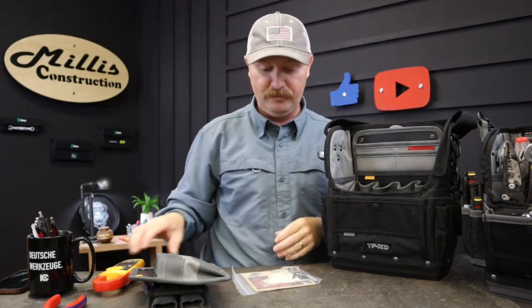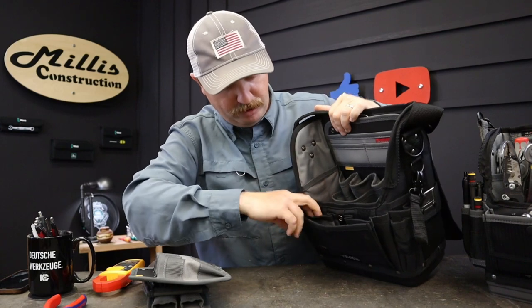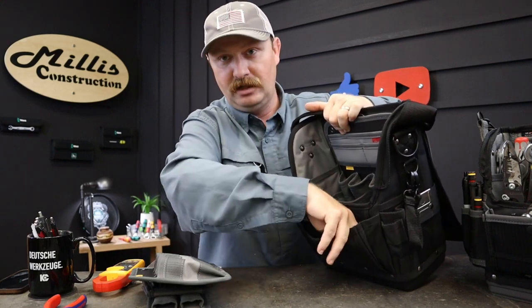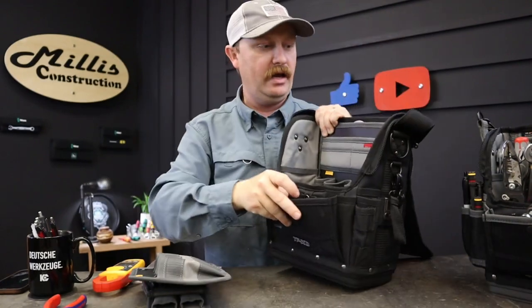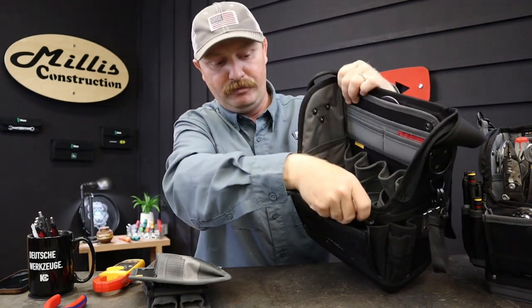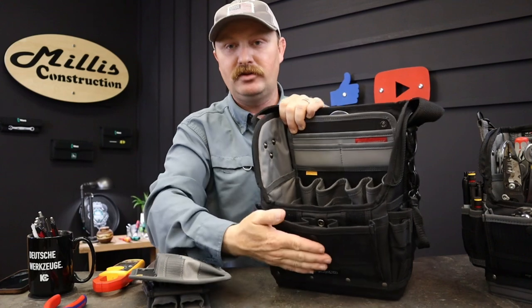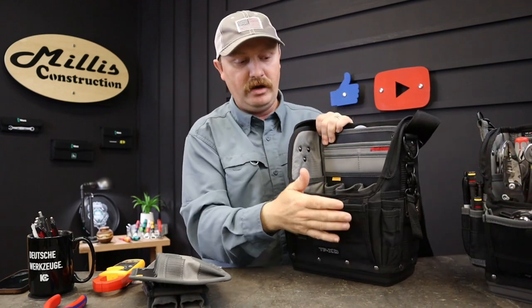On the front, this just unsnaps and you have your normal outside area they put on almost all of these. It has velcro to collapse it if you want a narrower bag. You get a whole bunch more pockets down here in the front - two more here and here. A lot of times I grab these little Vera bit checks - a little impactor set - and they fit pretty well perfectly into one of those pockets. Then I'll throw a ratcheting stubby right between the two. A Vera Tool Check Plus fits right there in the front on these bags too.